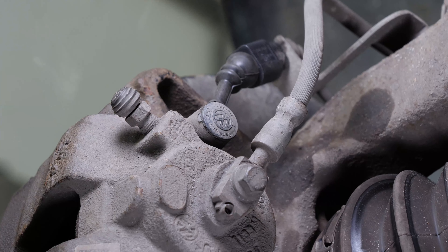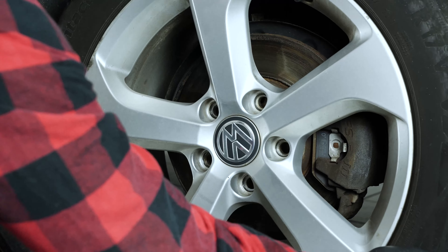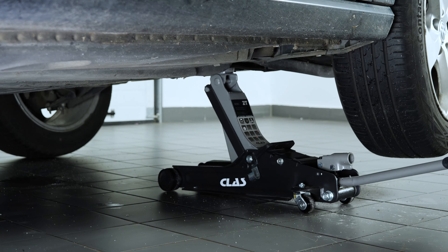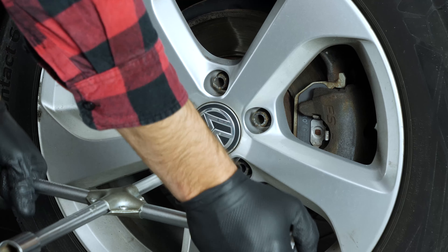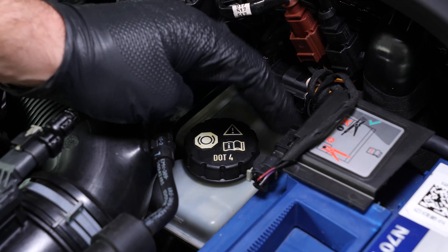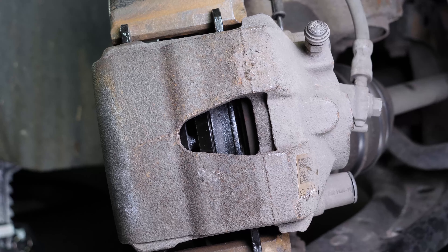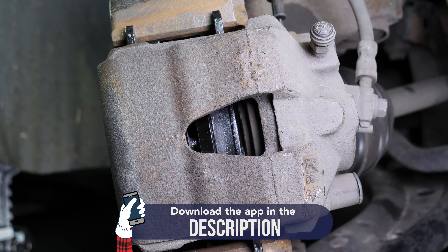You can now repeat the operation on the other side. Put the wheels of your vehicle back on and lower it to the ground. Before starting your car, don't forget to screw the brake fluid stopper back in. Be careful — before using your vehicle again, start your car and pump the brake pedal a few times to bring the brake pads together again. Try to drive smoothly and avoid sudden braking for the first 50 km or so to avoid glazing the new pads.